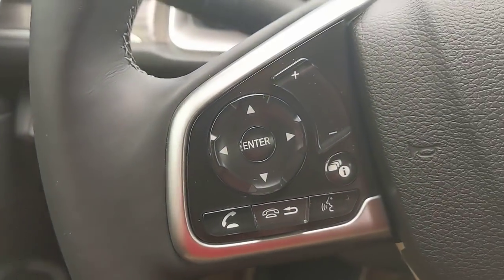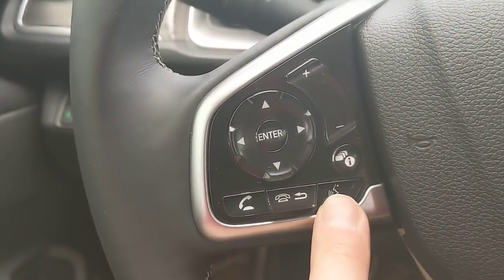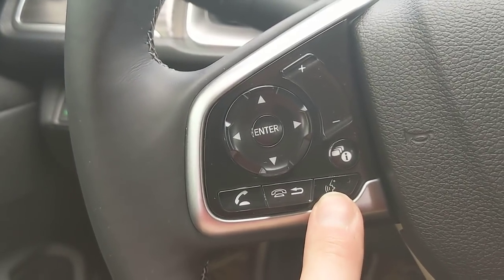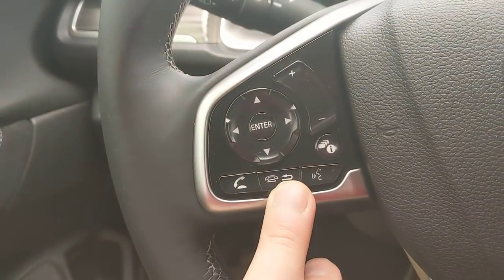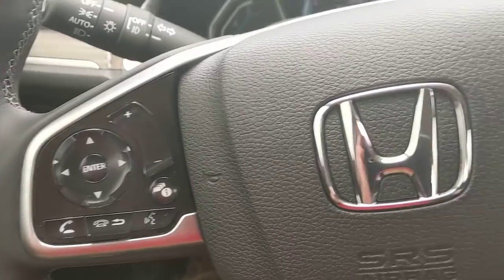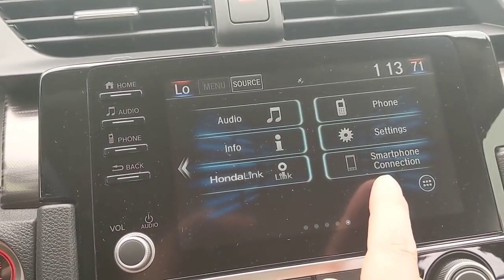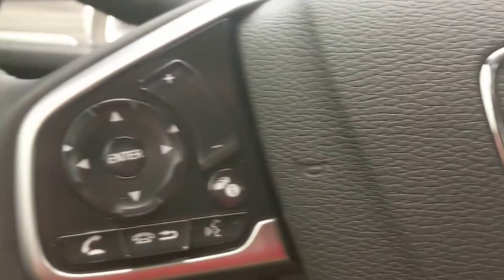Moving up to the steering wheel, on the left side I have my Bluetooth control — to answer a call, hang up or go back, and my voice command button. The voice command button works with Honda's prompts or with Apple CarPlay or Android Auto. From the home screen, if you've plugged your phone into the USB, it'll light up and let you know if Apple CarPlay or Android Auto is working.